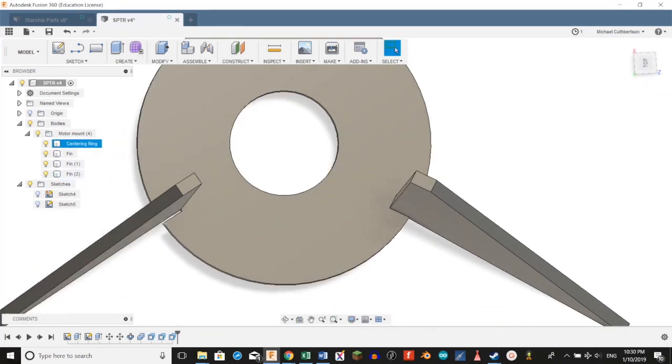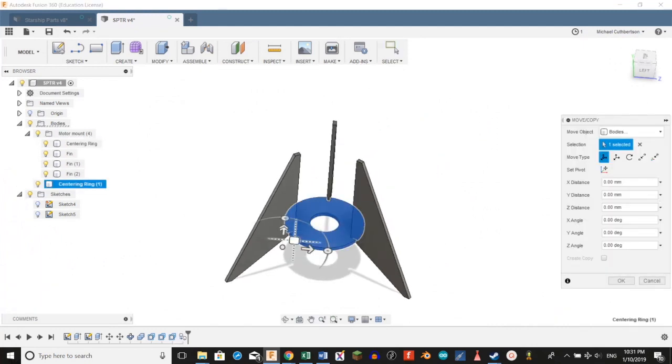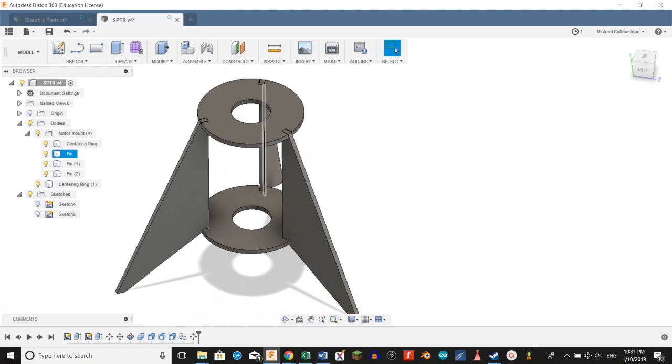If you bring your fins back in, you can see there's going to be a small gap here. We're going to Control+C, Control+V our center ring and drag it up. Get it lined up here — just roughly, it won't matter. Our motor mount is done. We're going to go ahead and close that group.